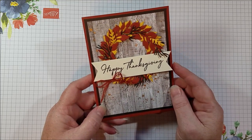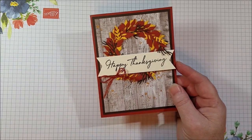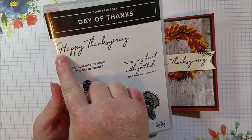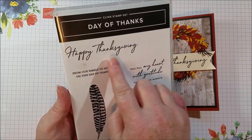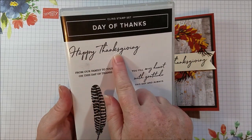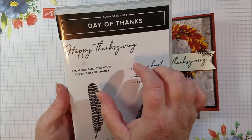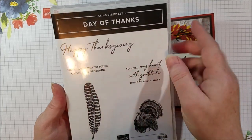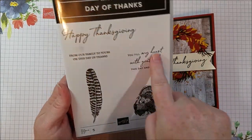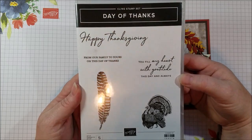So I wanted to make a Thanksgiving card for a swap I'm participating in. It needed to be a fall holiday card, and I'm using the Day of Thanks stamp set. I was super excited to see this stamp set for the Happy Thanksgiving stamp alone. We haven't had a Happy Thanksgiving — we had a lot of 'Give Thanks' or things along that line. Happy Thanksgiving was something I was missing in my collection. I had a really tiny one from Itty Bitty Greetings, but this is a great size. So I bought this stamp set primarily for the Happy Thanksgiving, but I love the little feather, the turkey is cute, and the inside stamps are great too. I really like the Day of Thanks stamp set.